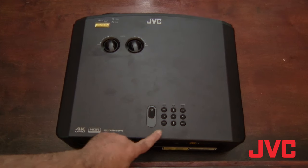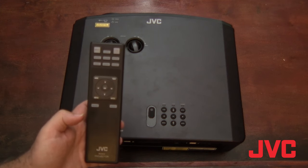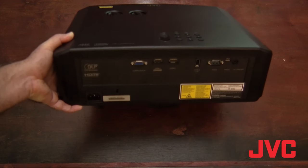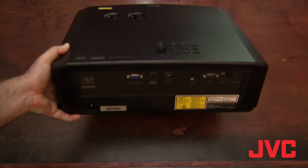These controls are accompanied by a full gamut of buttons that clone the remote control's features as well. The back panel is home to the computer input, one 4K full-speed full-spec 18 gigabit per second HDMI input, one additional HDMI input, the USB, the RS-232, the Mini-B, and the 12-volt trigger.